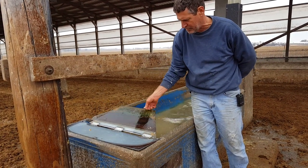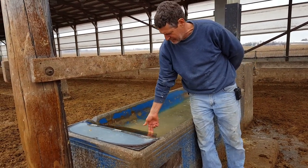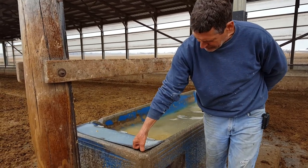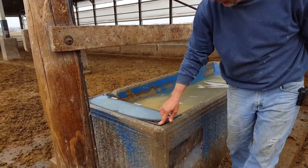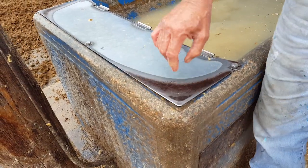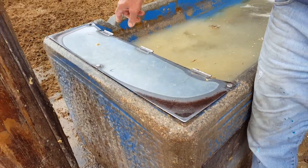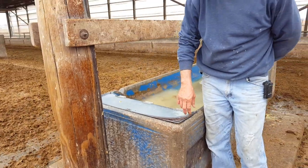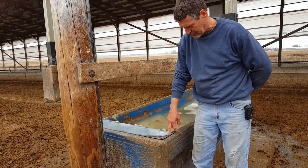That's another weak point of these fountains — the cattle wear them out and wreck them. As you can see, the cattle have already lifted this side from rubbing on it. A lot of times you get the lids ripped off, which wrecks your float chambers inside and exposes the wires going to the elements, and the cattle can get electrocuted that way.